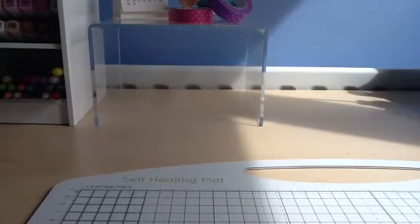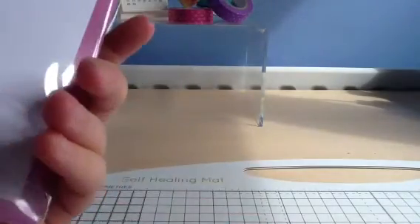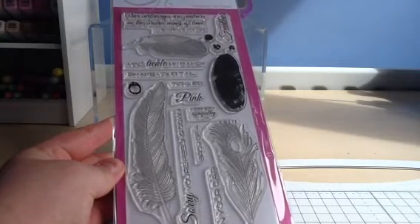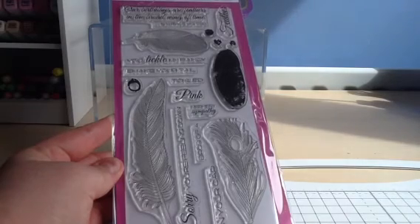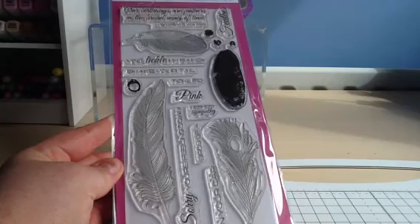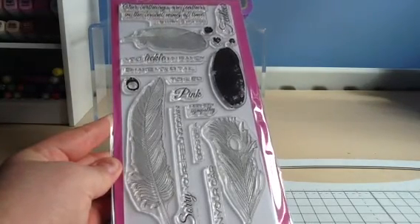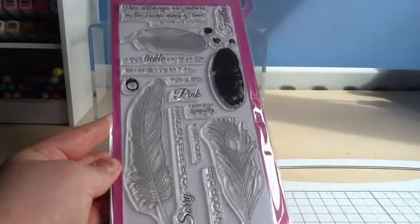Sorry about the lighting here — I'm right next to my window and the sun keeps coming in and out, so I apologise. The last set is Fancy Feathers, with beautiful feather designs — three different feathers and lots of sentiments to match. This was actually one of the sets that Stephanie asked us as design team members to help come up with some of the sentiments, so it was really great that we all helped with this set.